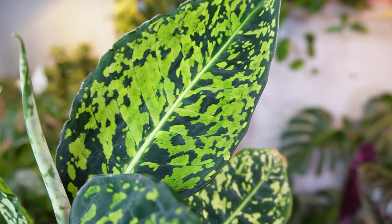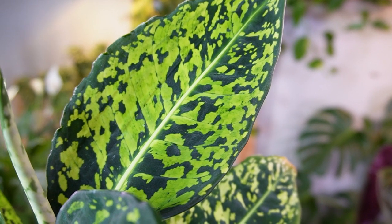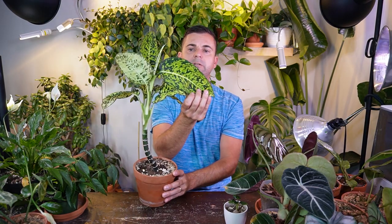But yeah, this one's doing really good right now and I just can't get over the green — like the lime green and the dark variegation on this leaf. It is just one of the most beautiful Dieffenbachia leaves, in my opinion. I think this is one of the most beautiful Dieffenbachia plants there is out there.